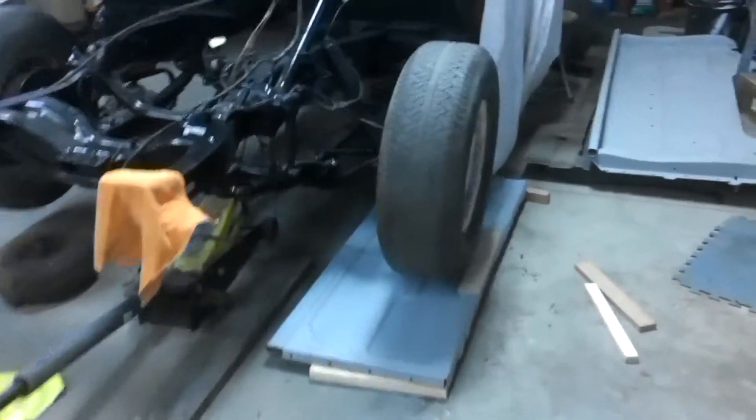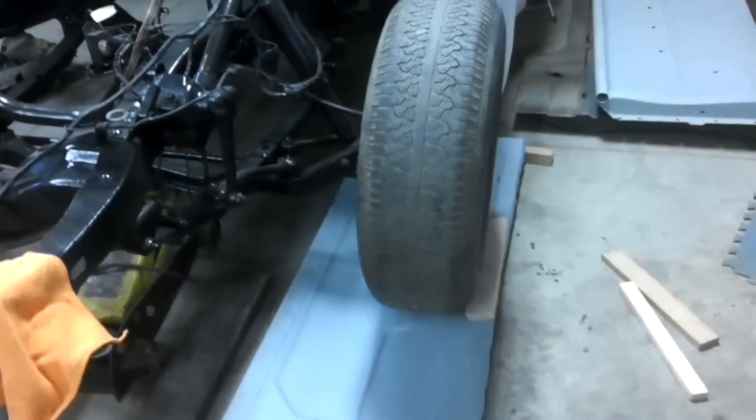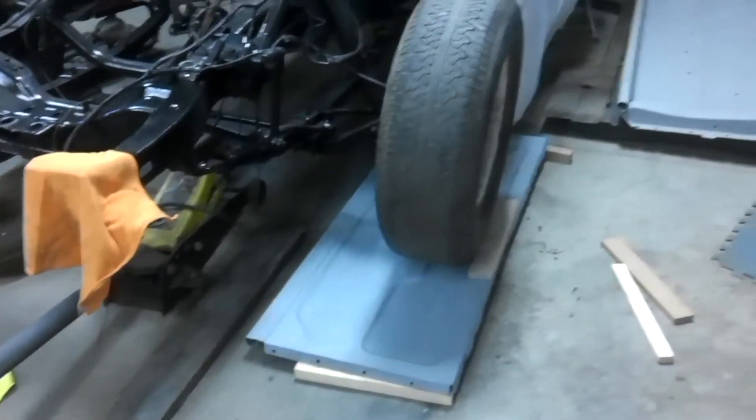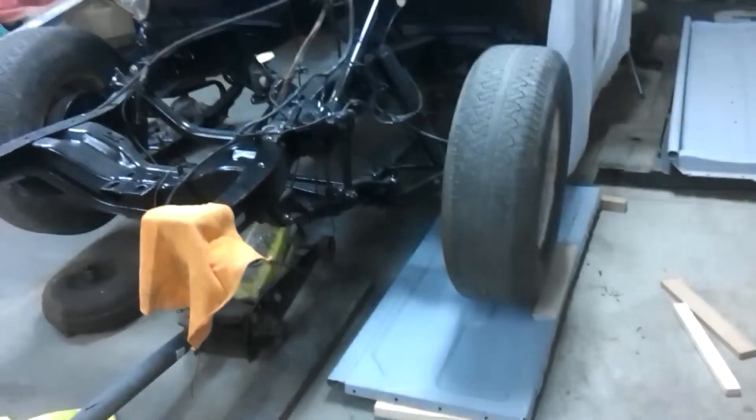Well, my tailgate — or the front part of the box — has been sitting under the truck for three days now, and we're going to unveil it and see what happened. Won't be straight, but if not we'll just try something else.